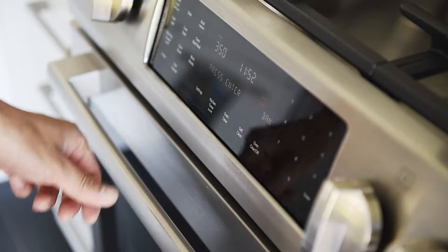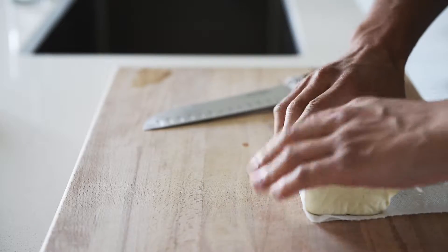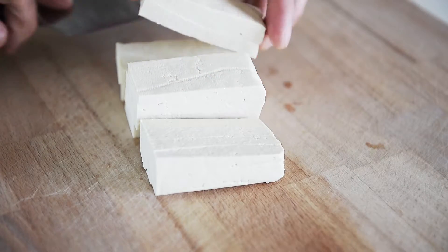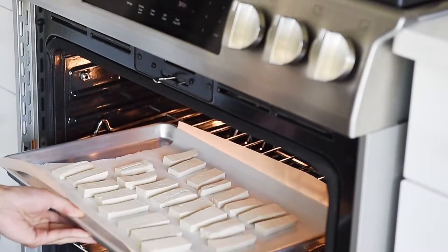Get ready to make a delicious Pad Thai. Preheat your oven to 375. Dry your extra firm tofu with a paper towel, then slice it. Line your tofu on a baking tray with parchment paper and bake in the oven for 25 minutes.